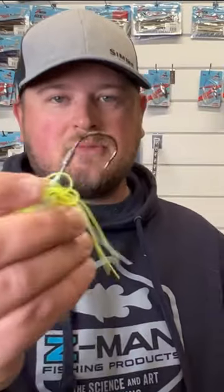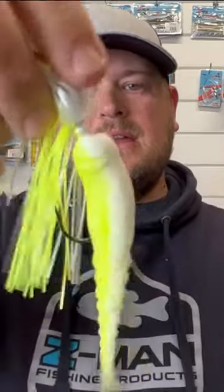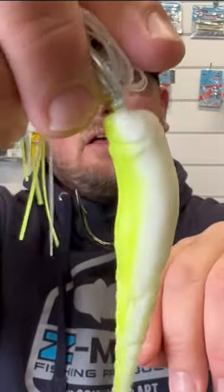This next tip has to do with something like a swim jig or a chatterbait and your elastec trailer. The biggest challenge people have is they take a chatterbait trailer made of elastec, string it onto the chatterbait, and it balls up — you can see the nose got all balled up, it's crooked, it's just a mess.